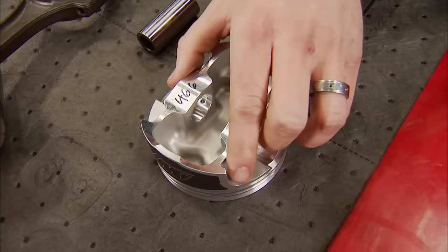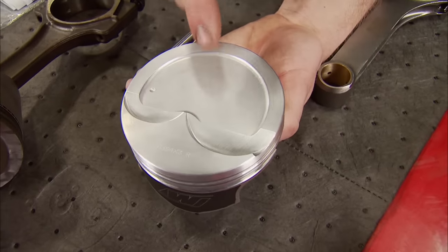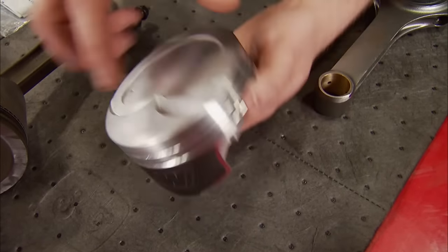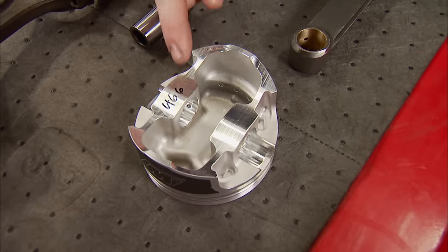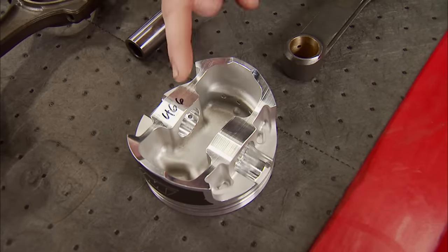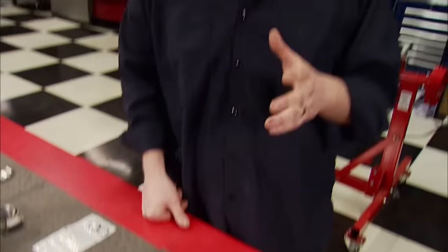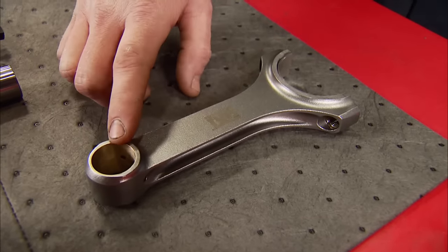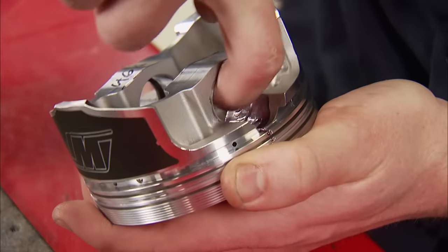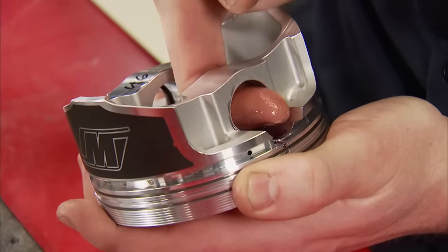Since we know we're going for a thousand horsepower, this is what we came up with: a Wiseco LS series reverse dome piston with valve reliefs. It's made from high-strength 2618 alloy, and at 466 grams it also keeps weight in mind. This piston is designed to work with any power adder from nitrous to turbos. We're hanging them on a K1 H-beam rod, which comes with floating pins and a 2.100-inch journal, starting with a little Royal Purple assembly lube.